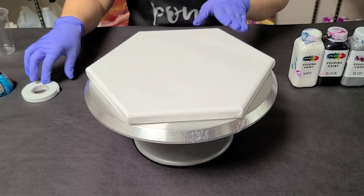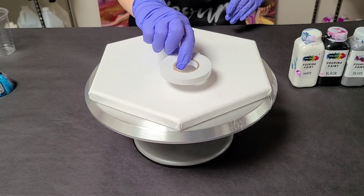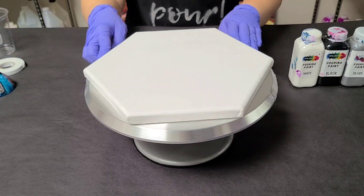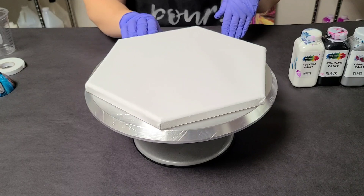I have a hexagon canvas here which I have on top of a cake spinner, attached with some double-sided sticky tape. I also have a hair cap on here to protect the spinner.